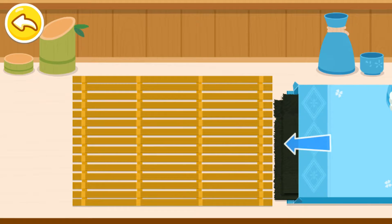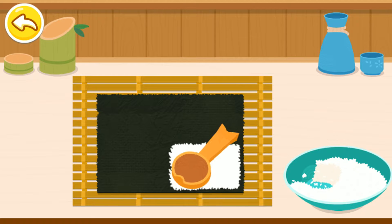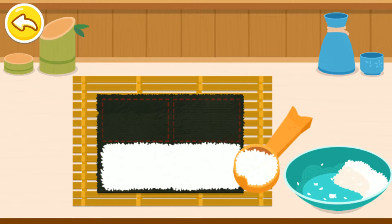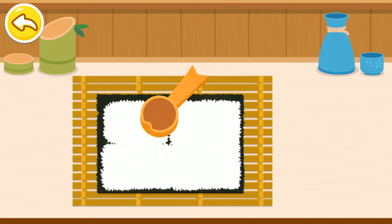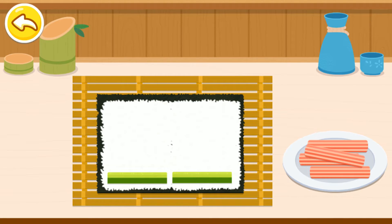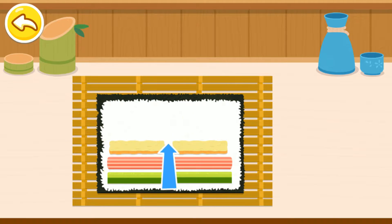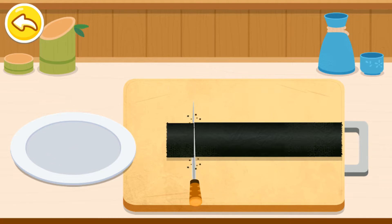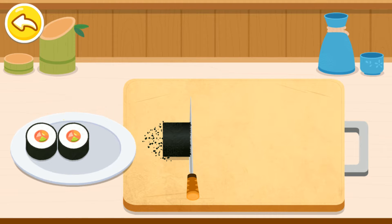Make a sushi roll. Take out a nori sheet. Put the cucumber on it. Crab stick. Crab stick. Tamagoyaki. Wow! The sushi roll is so delicious!